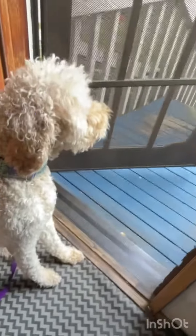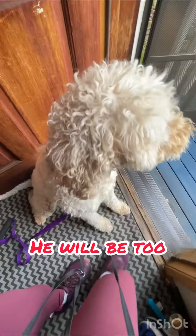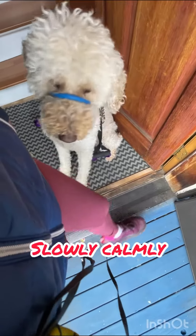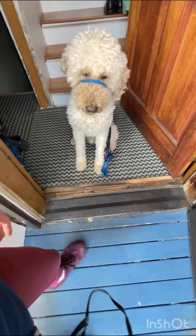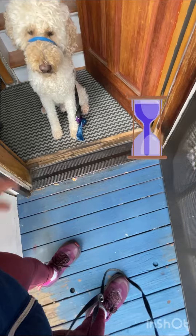Sit. Sit. Wait a little bit. Sit. No. Sit.